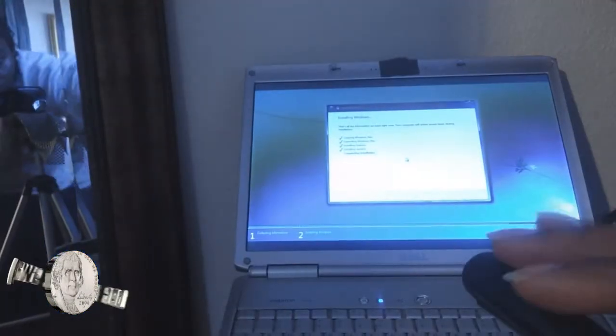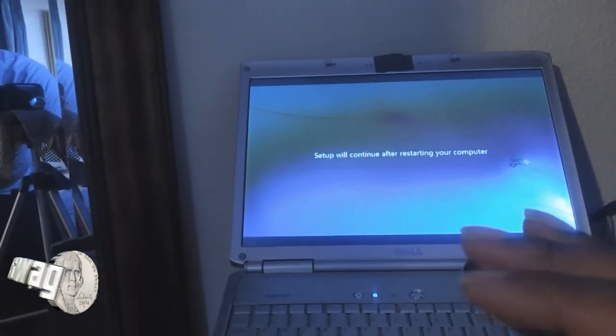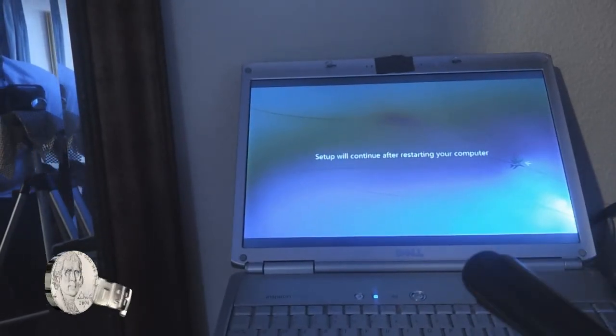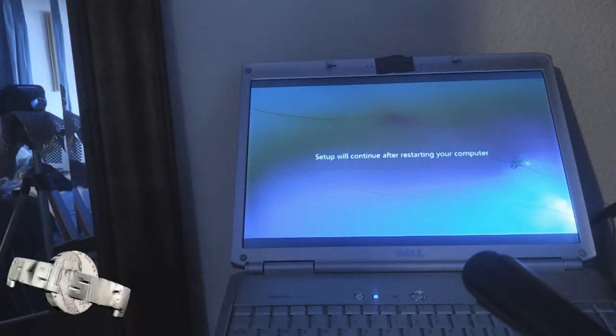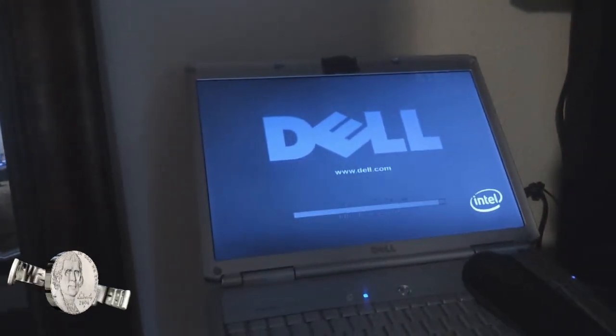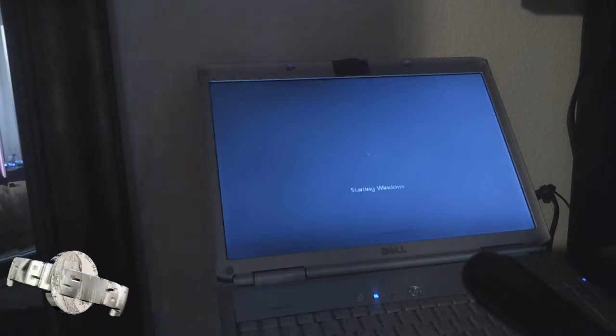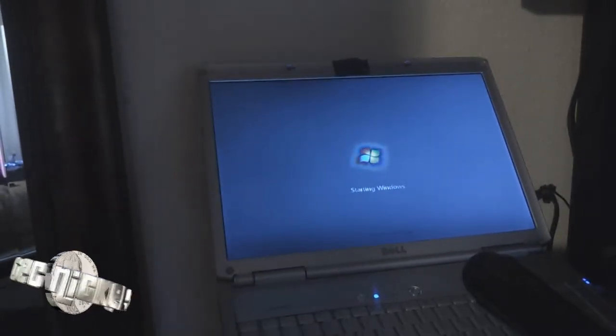Coming back — it completed the installation. The setup will continue after your computer is restarted. I removed the flash drive before it restarted so it wouldn't go back into booting all over again and start the setup process over. That might be something you want to pay close attention to. The computer is starting for the first time.